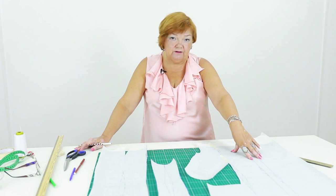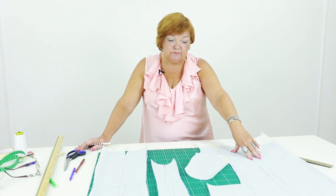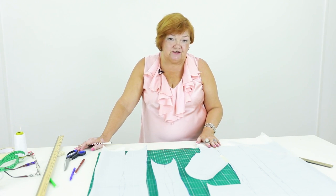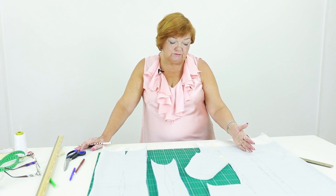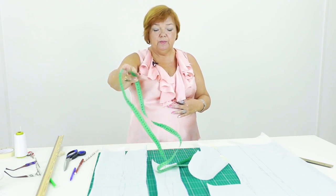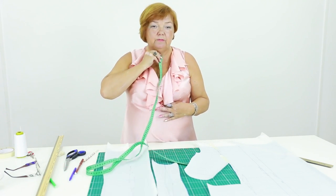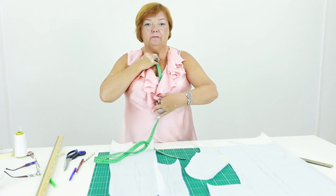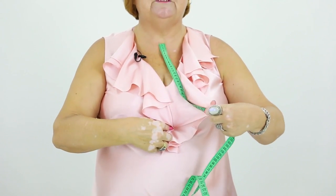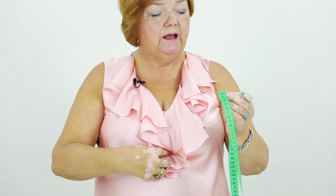I remind you that the center front details on the right and the left sides should match. Before we start drawing a lapel, we need to decide where the first button will be situated. This is very important. I want to attach the first button here. Let's measure the distance — it's 28 cm.